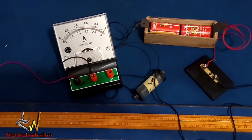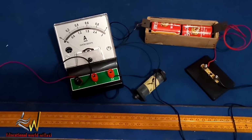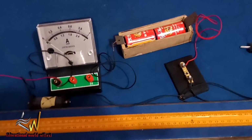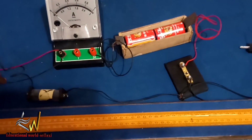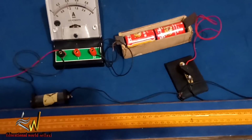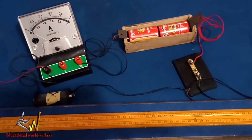We make contact with the Constantine wire at a distance of 90 centimeters, reading off 90 cm from the meter rule. I close the key and the ammeter deflects. The reading we have is 1.08 amperes. We then disconnect the key.